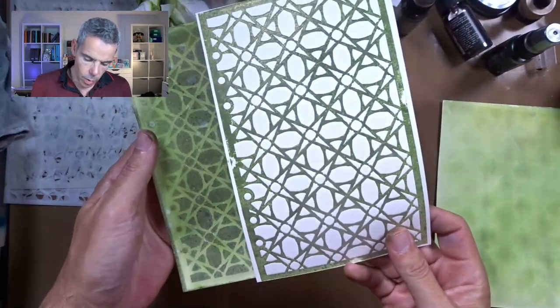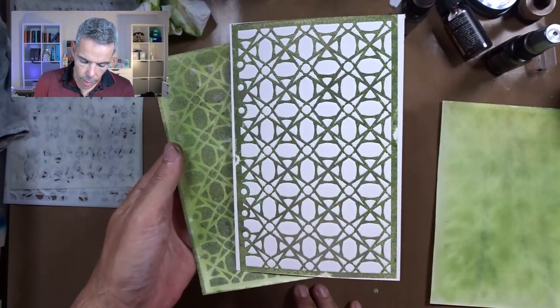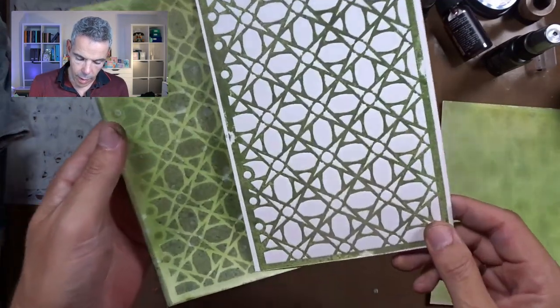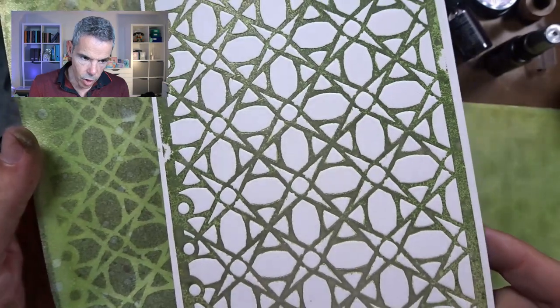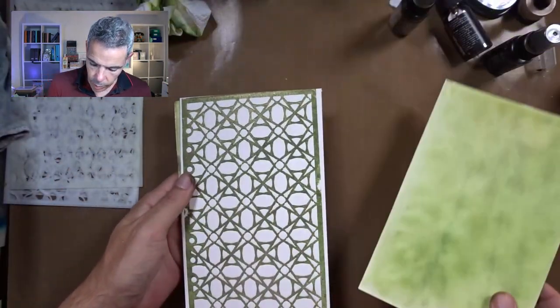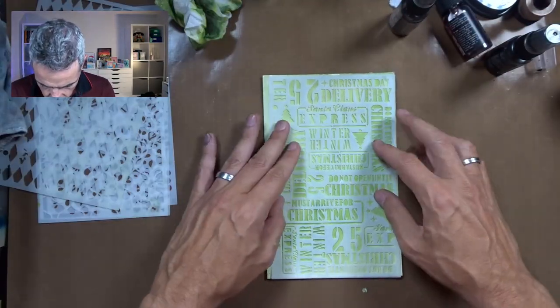So that's one background done. I just have to cut it out. But look — there's another one that we made with the same stencil. We made a letterpress. And look at that shine from that mica. I love it. And then we've got this one to play around with.